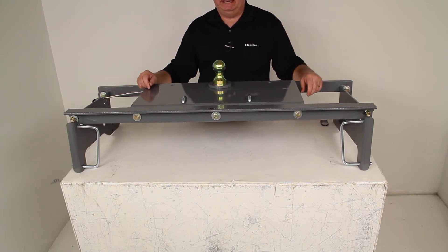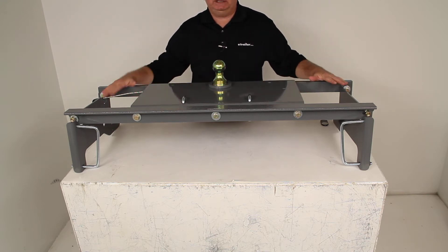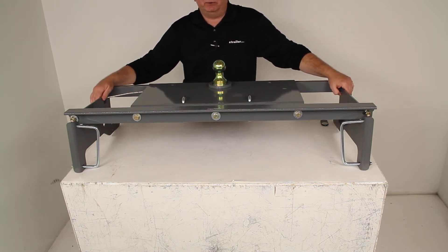Today we're going to review part number BWGNRK1308. This is the B&W Turnover Ball Underbed Gooseneck Trailer Hitch with the custom installation kit. This part number is specifically designed to fit on the Dodge Ram trucks.